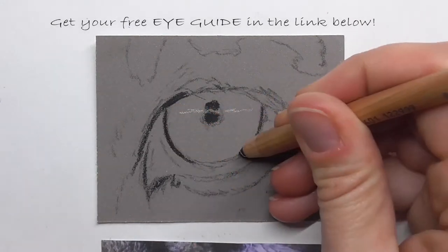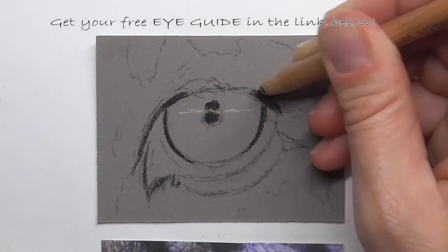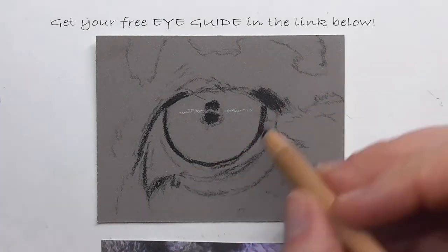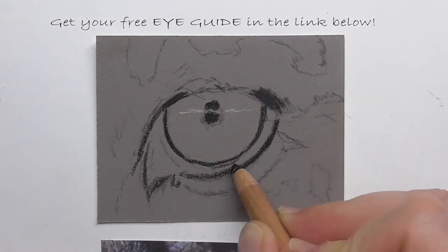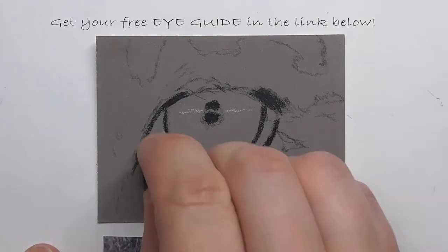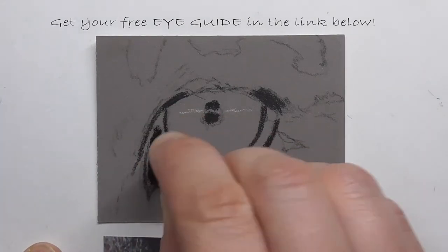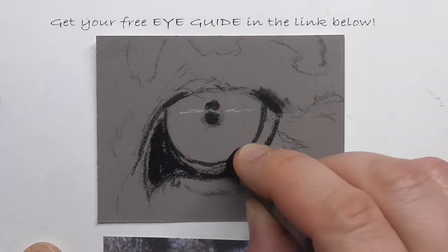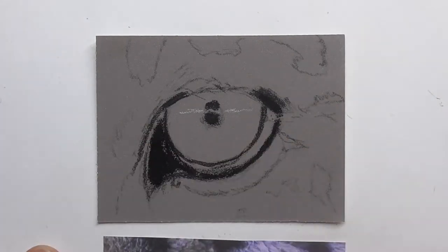There you can find all the information about characteristics and how to draw highlights in eyes, and all the important stuff about drawing realistic eyes. Just get your free PDF in the link below in the comments, and now enjoy watching the video.